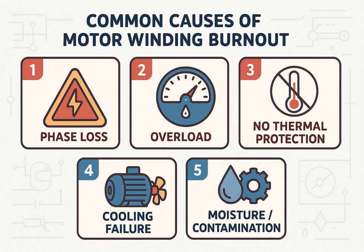Common causes of burnt windings include phase loss or voltage imbalance, running the motor overloaded for long periods, faulty thermal protection or no overload relay, cooling fan failure, and moisture or contamination inside the motor.